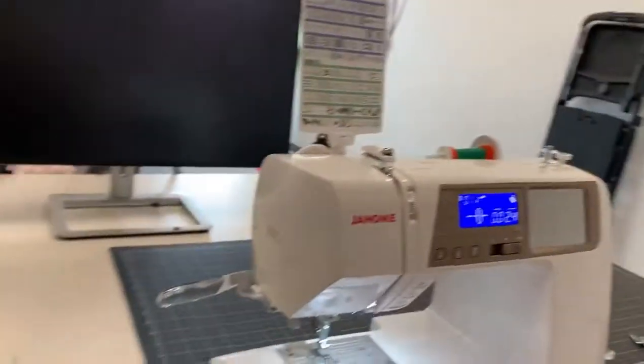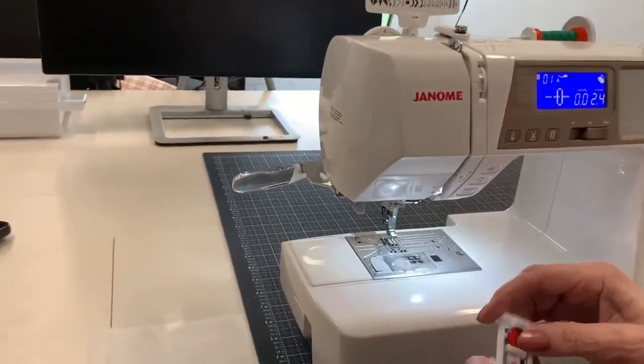Hi, I'm Barb from My Girlfriend's Quiz Shop. I've got another trick to show you today. This is one of my favorite feet — this is the buttonhole foot.